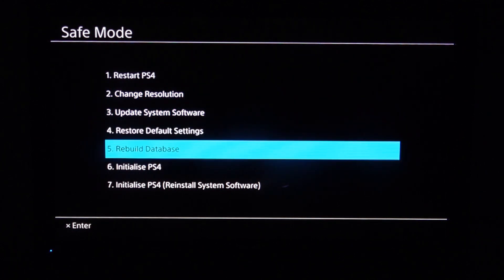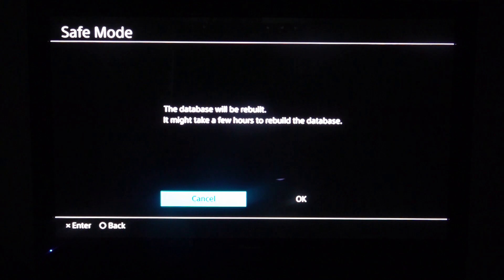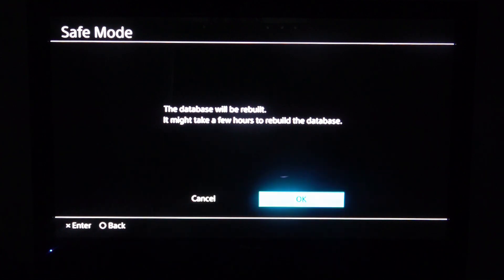We're going to scroll down now to rebuild database. You'll get a message which will tell you that rebuilding the database could take up to a couple of hours — but that's only if you've been using your PS4 for a couple of years and haven't done this. Go across to OK, and what this is going to do is clear out all the caches.